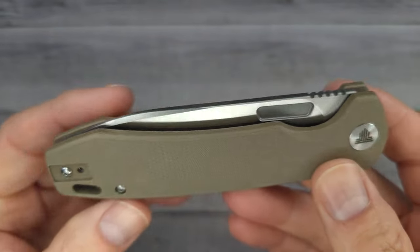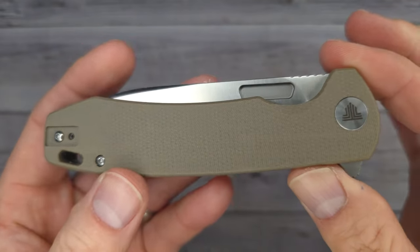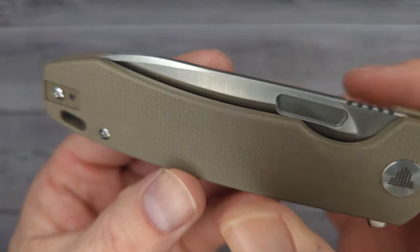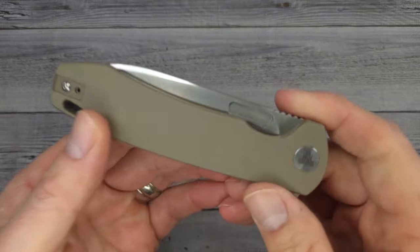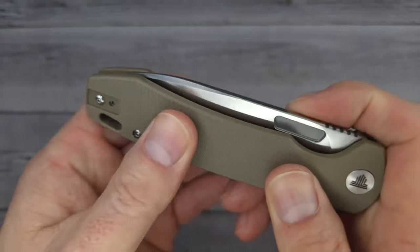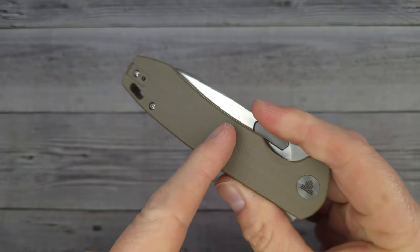We're gonna start out with this bad boy right here. This is the Trevisa Columbo — would you look at it? Just look at it in all of its Columbo-ness. I've been saying in the last couple Trevisa videos that I like the direction they're going — towards what everyone seems to enjoy. Check it out: this is some very nice textured micarta. It almost doesn't feel like micarta, but I know it is, and it's very grippy. I really love the texture.